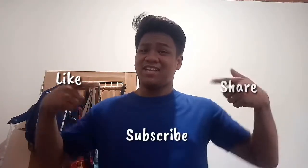That's about it. Like, share, and subscribe, and I'll see you again next time.